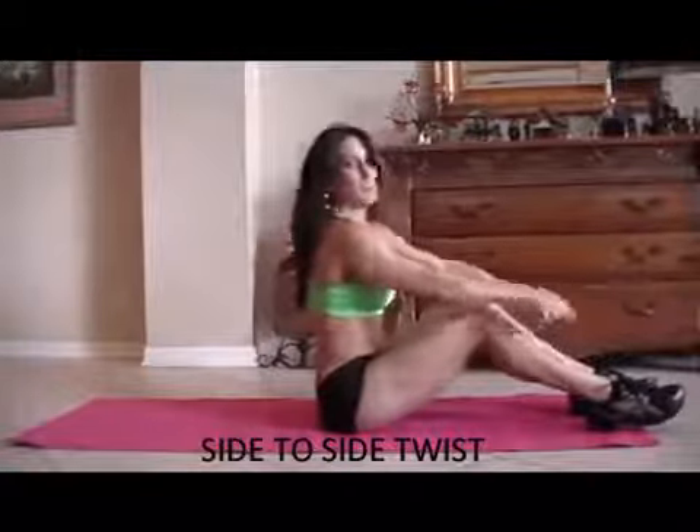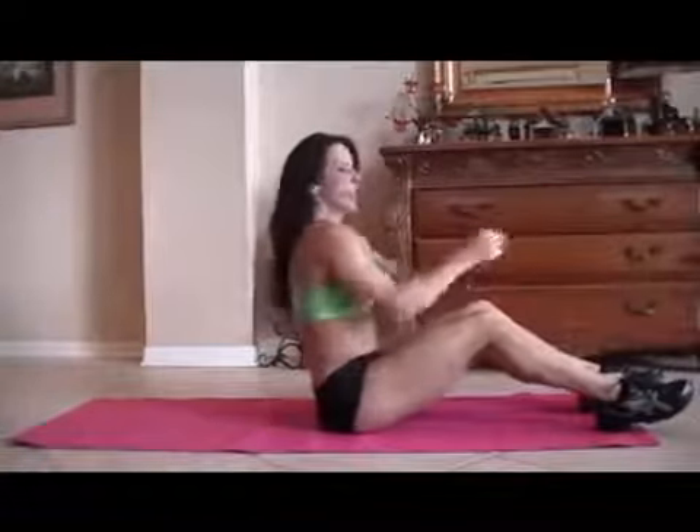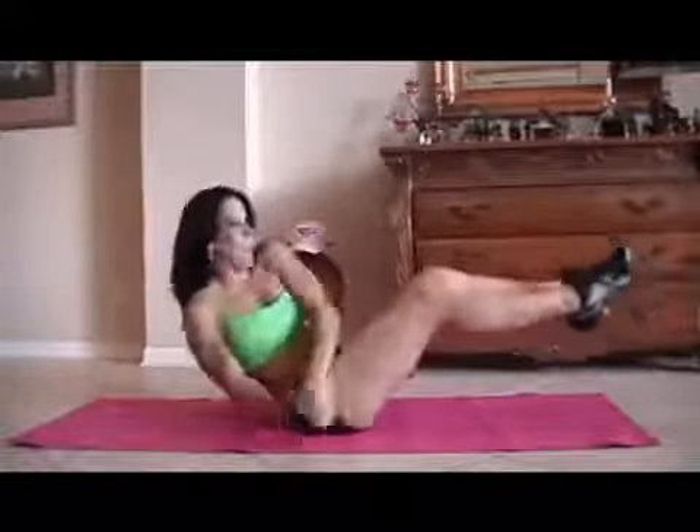We're going to do a twist — leaning back and going from side to side, picking up our feet. If you can't pick up the feet, keep them down and just twist. There's always an adjustment for any exercise. Starting with feet down and then picking them up. Counting 1 through 15.